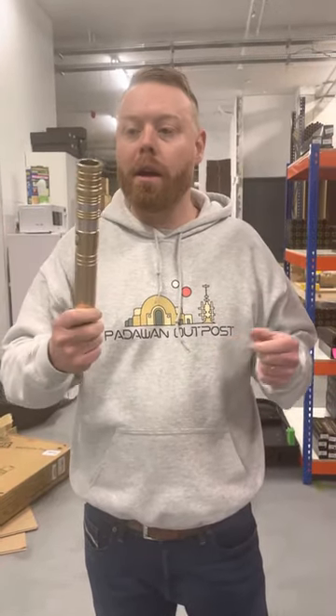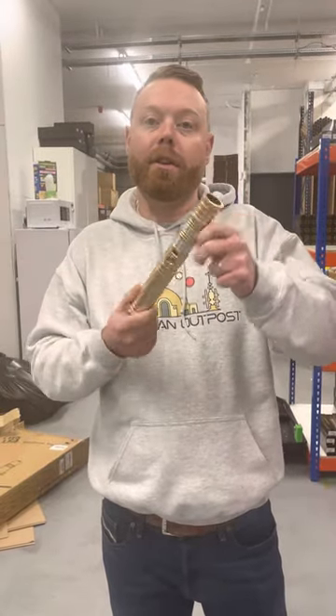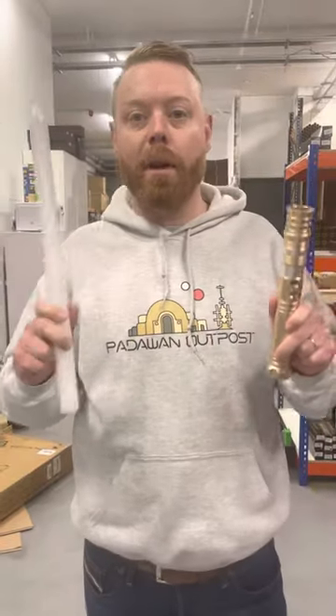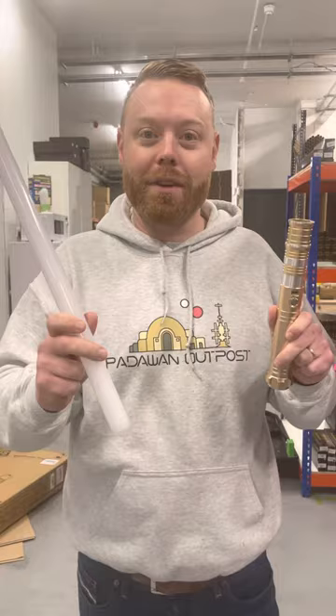Hi guys, quick demonstration on how to put your blade in your sabre. This is the same for any sabre we do, but obviously each sabre will look different — all the same concept. You will get a blade with your sabre; every sabre comes with the blade. Obviously a little bit bigger than this, but this is just to give you a demonstration.